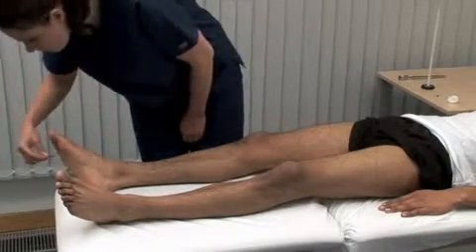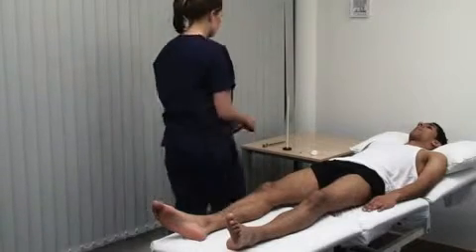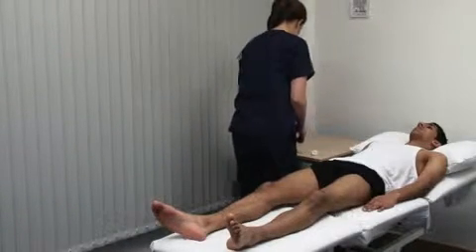A hypodermic needle is not suitable for this test, and dispose of the pin carefully after each patient.